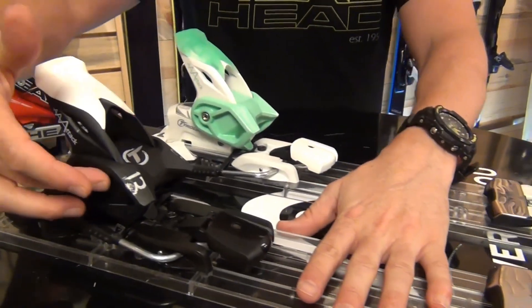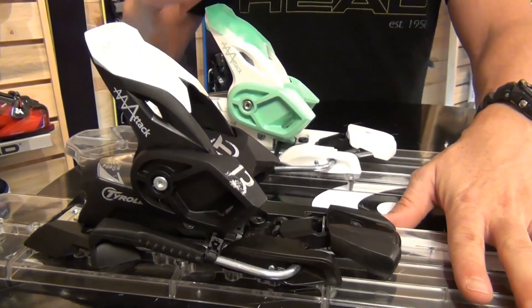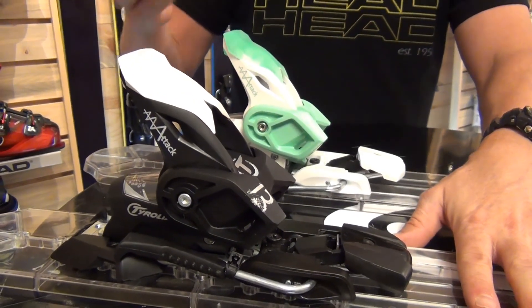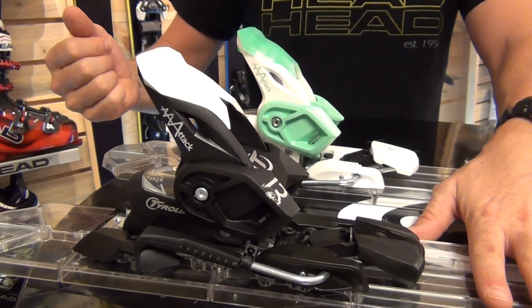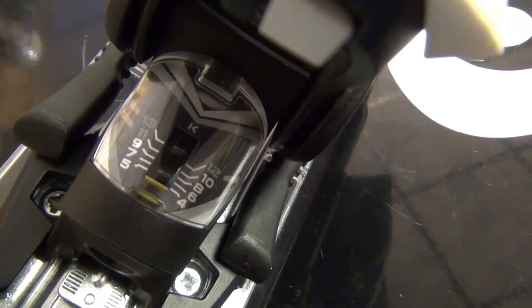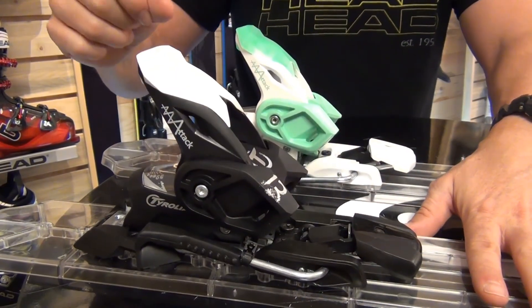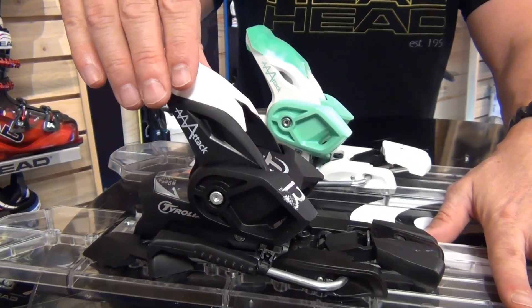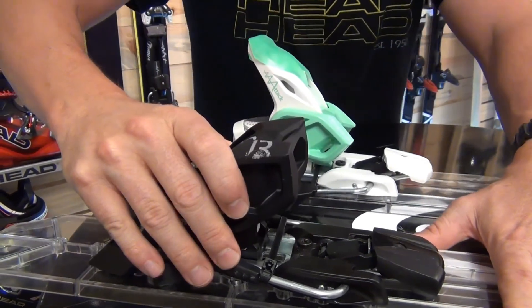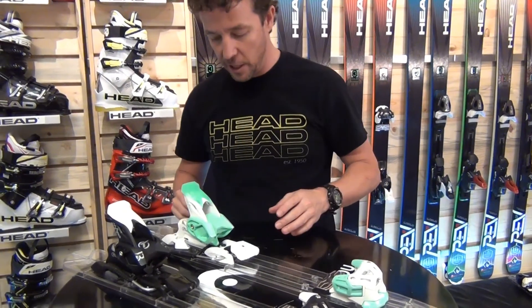We use a 3-piece heel on these bindings, so you can see there are 3 pieces to the heel. This allows for a very easy step in. And more importantly, when you're out on the hill if you should release from your binding in a crash situation, this allows you to reposition the binding in the upward position to re-engage it with your boot. Your customers are going to have a very easy time re-engaging the heel and locking the heel back in. So a lot of ease of use in the heel piece.